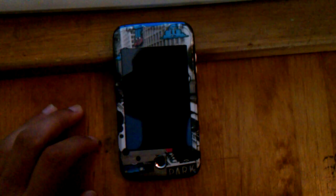Alright, so quickly I'm going to show you how to use your Android device to wireless tether or become a mobile hotspot, so you can give internet to other devices such as an iPod or a computer or whatever. Let's get started.